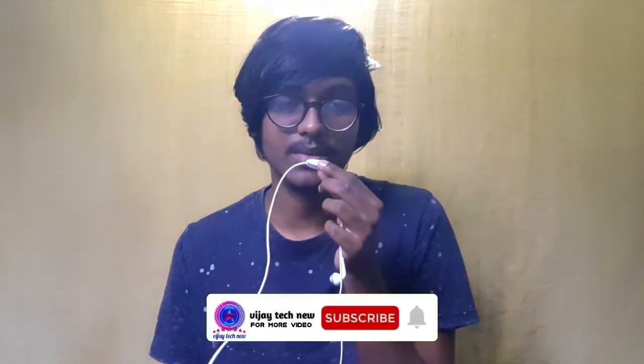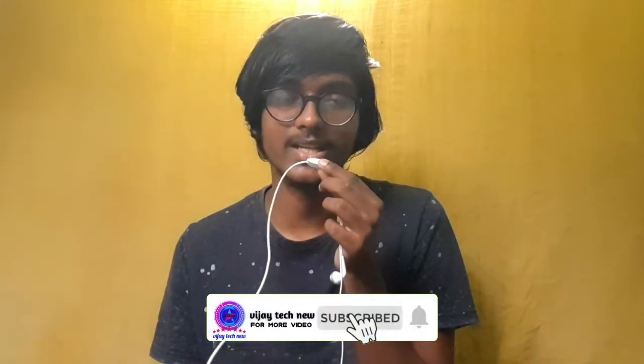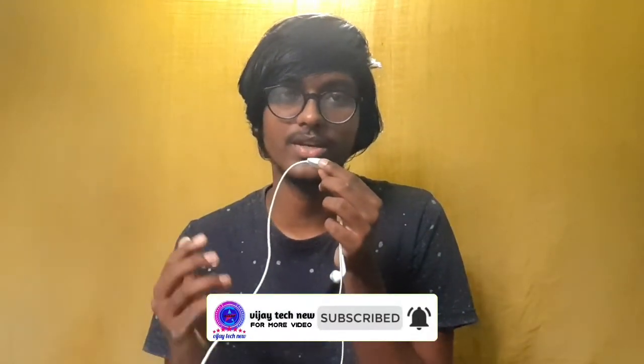If you like this video, please like, share, and subscribe to the channel. This is VZI signing off. Bye-bye now. Thank you for watching.